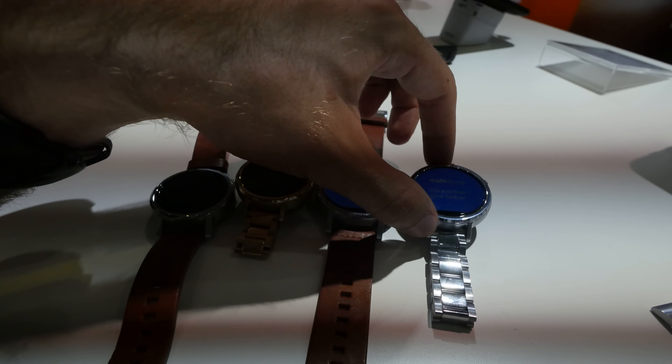So you can really change the wristbands any way you want, also on the other versions like the gold one here. Same mechanism, shouldn't be a problem — you can see it again here, quite easy to change from gold to anything else on the wristband that you might want.